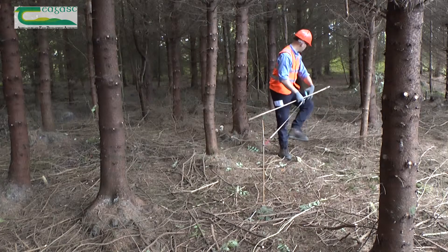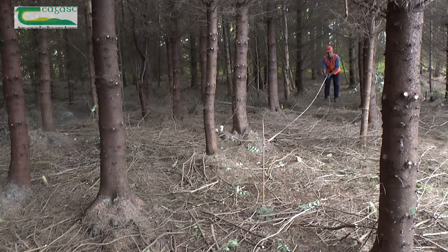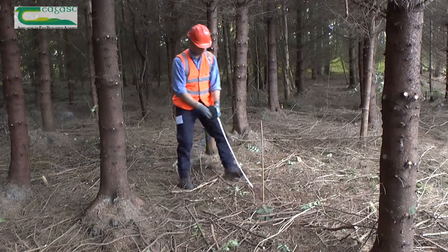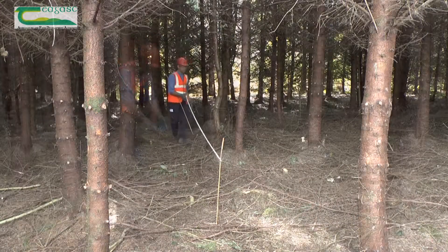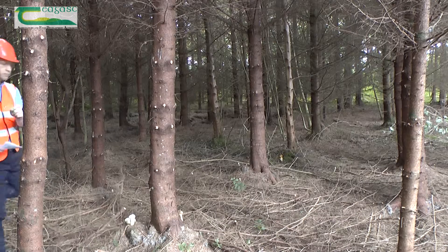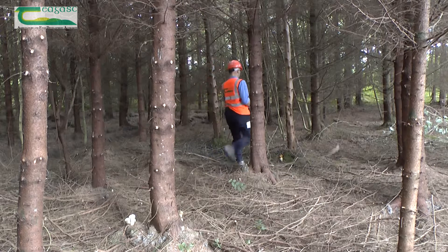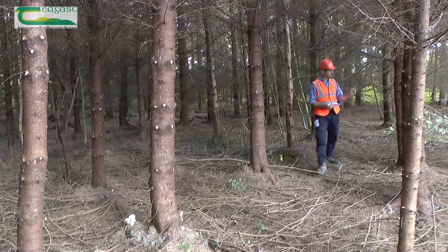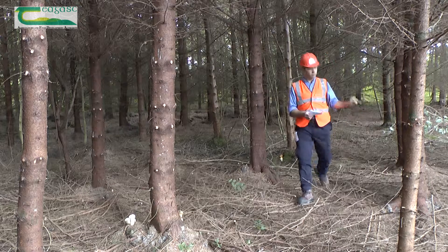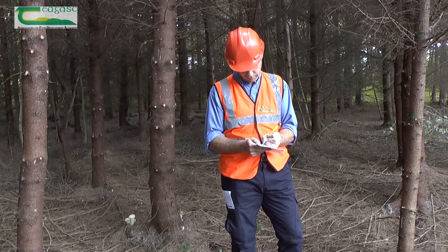To calculate the number of trees, you need to measure a distance of 10 meters along the row of trees, putting down a stick at the beginning and the end as markers. Once this is done, measure 10 meters through the row of trees, putting down a stick as a marker at the end. Count the number of trees over 7 centimeters in diameter in the 10 by 10 meter plot. Multiply this figure by 100. This gives you the number of trees per hectare, also known as the stocking density.